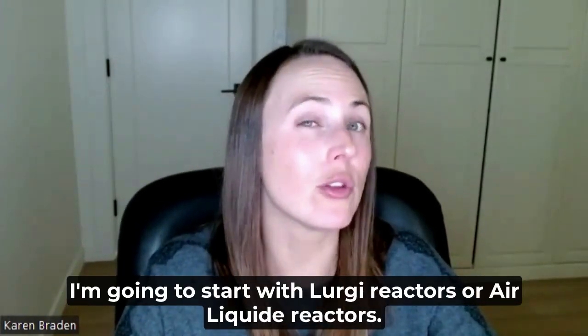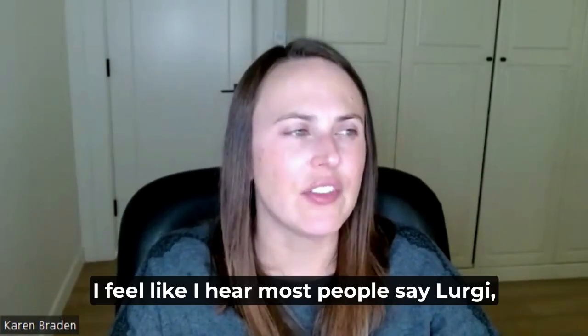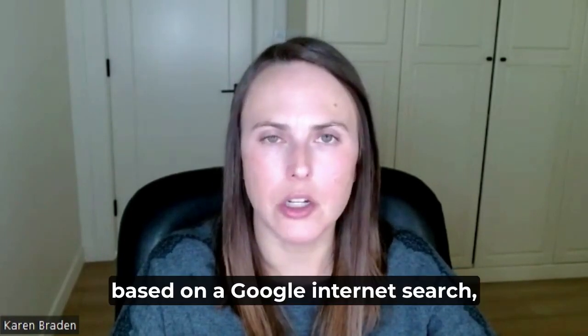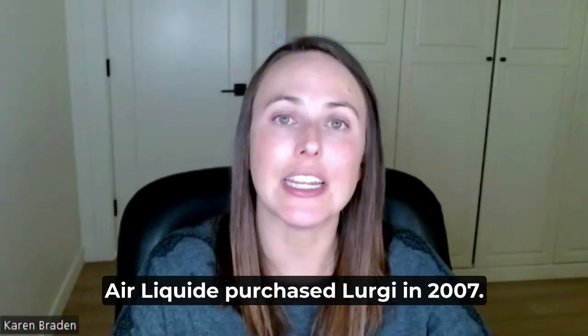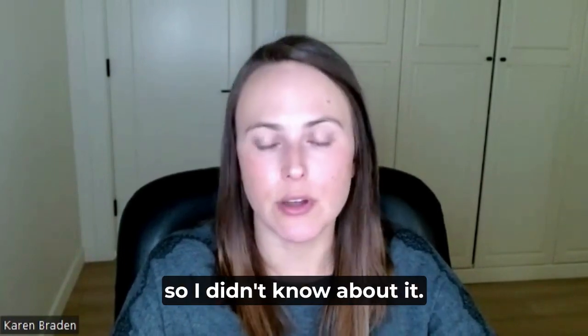I'm going to start with Lurgi reactors, or Air Liquide reactors. I feel like I hear most people say Lurgi, but from what I understand based on a Google internet search, Air Liquide purchased Lurgi in 2007. I was in college at that time, so I didn't know about it.